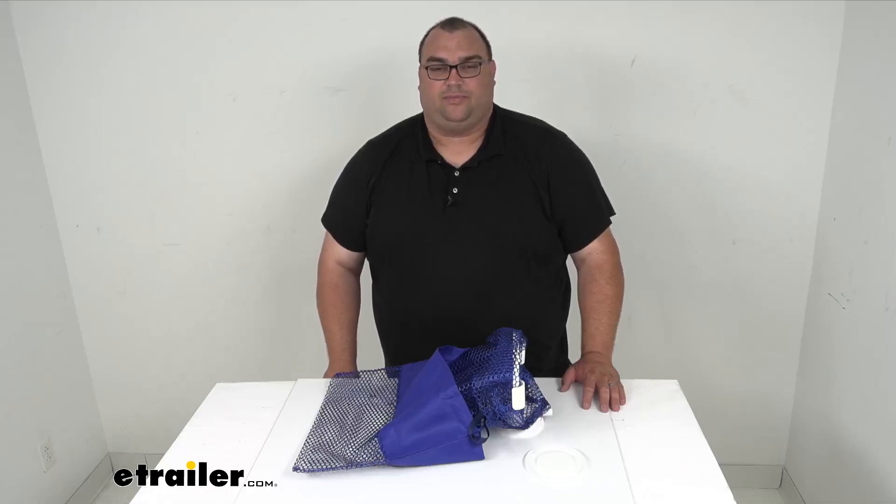Hello neighbors, Steve here with eutrailer.com. Today we're looking at our Sea Sucker Recyclable Waste Bag Holder.